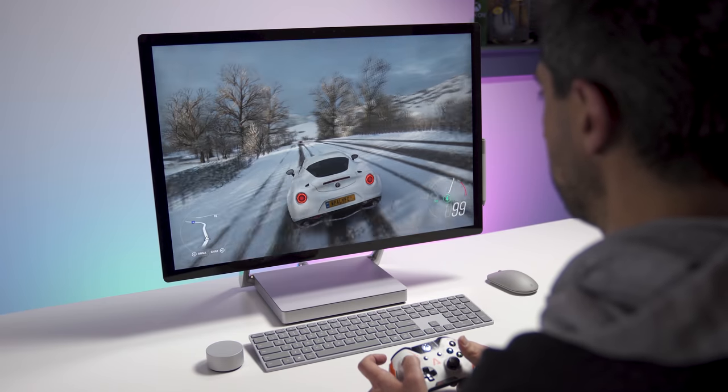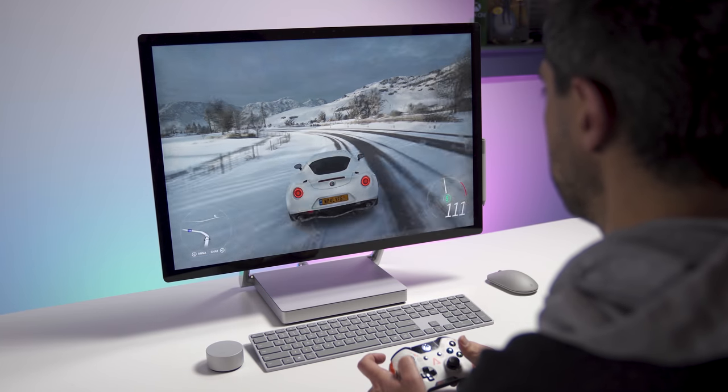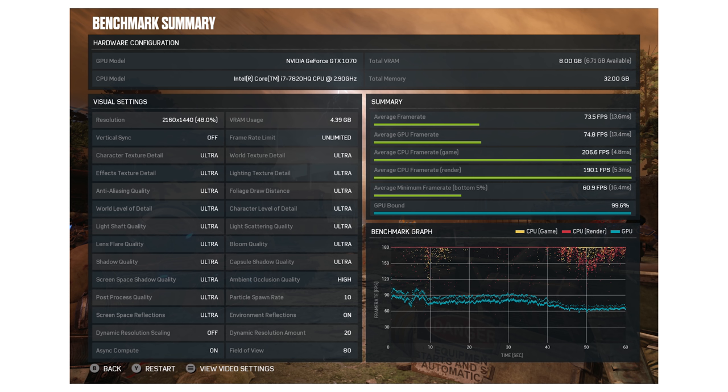For another benchmark — comparing to my original Surface Studio review — on the original 980M I was getting around 50 frames per second at full HD resolution on ultra settings in Gears of War 4. Compare that to this model: at QHD resolution, or 2160, I was getting 75 frames per second at ultra. So much better performance overall. I could play everything from Forza Horizon to Destiny 2 to Doom. Whatever you want, this thing will handle it. The GTX 1070 is a very good GPU to have on board, and it's going to help creative people as well who do a lot of video processing.